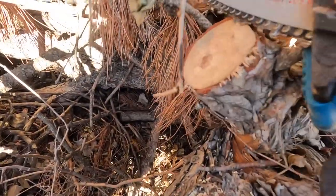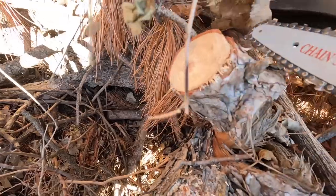That was a pretty good size piece, and still within the limitations of the bar here.